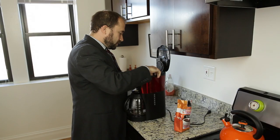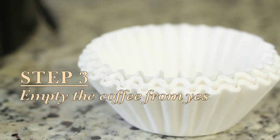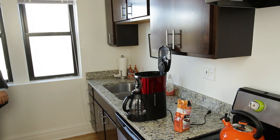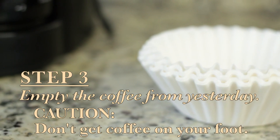We gotta put — oh, this... made coffee already this morning. Shut up. Step three is empty the coffee from yesterday. I'm just dumping it in the garbage over here. You don't need to see the garbage. Oh, I got a little on my foot. Caution — that'll be like a subheading. Don't get coffee on your foot.